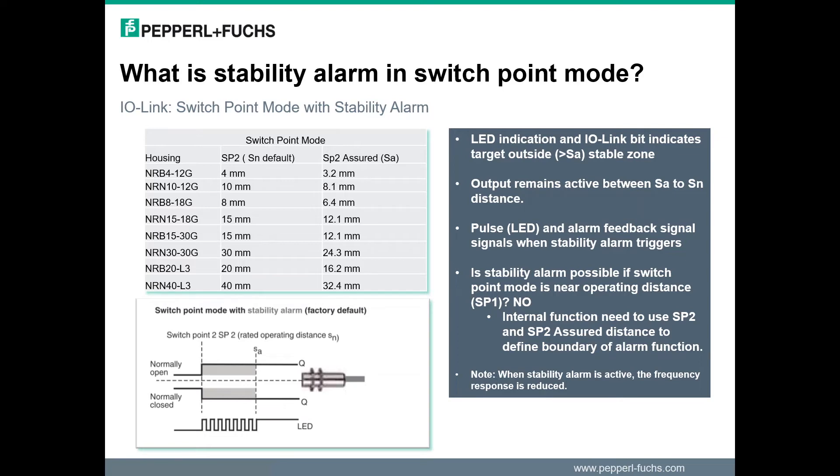This does not mean that the sensor will not be triggered, but only acts as a warning that the detection position is not assured. In this mode, the alarm can be used for commissioning and setup verification that the mechanical setup has assured targeting position, or after installation it can be used as an indication that the targeting position has shifted over time and can be used to trigger a maintenance inspection.